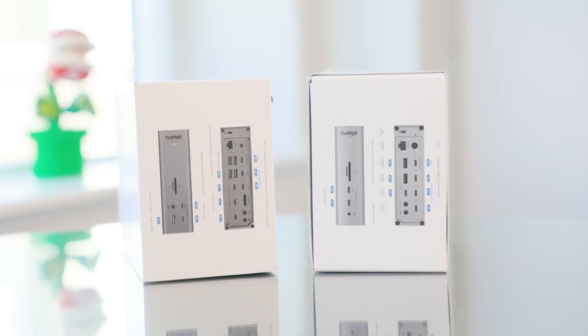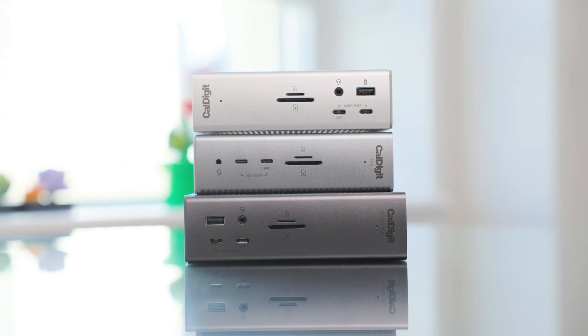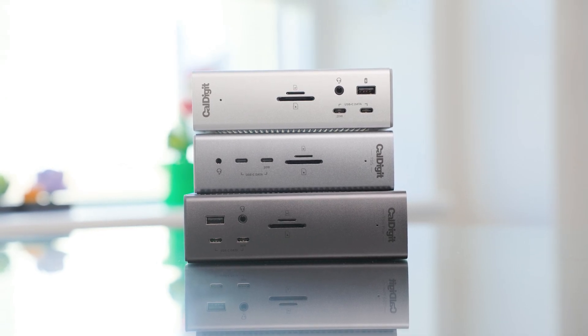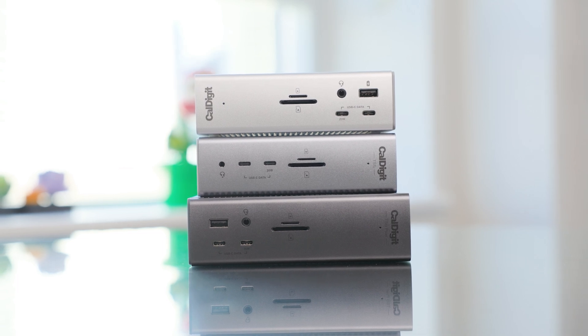If you've watched our previous videos on the TS4 and Thunderbolt 4 Pro Docks, you know Adam and I have been huge fans of them since launch. And if you've seen our other video reviewing the TS5 and TS5 Plus as individual products, this time we'll specifically be comparing them against the TS4 and whether or not it makes sense to upgrade if you already own one. After all, these things aren't cheap.